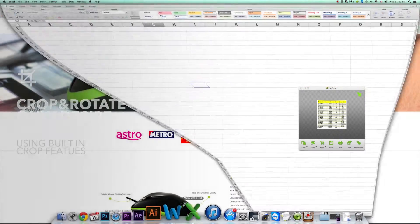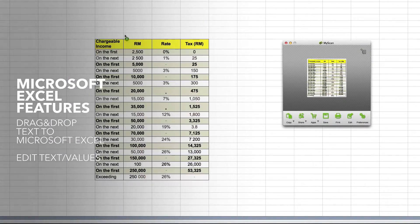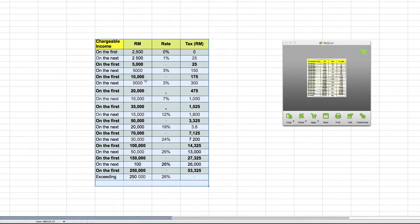Open up a new blank Excel sheet document. Select and hold the green icon and simply drag and drop to Microsoft Excel. Now you are able to do your editing and save the content. It's that simple!